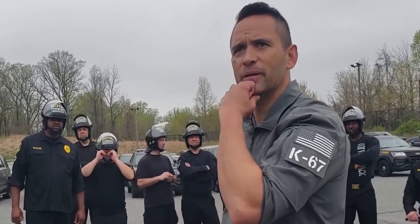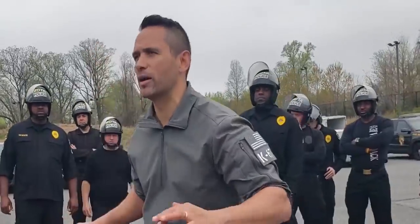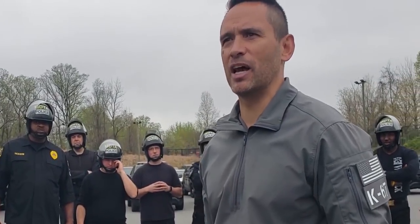Does everyone understand that? Understand the principle? Don't think: he's throwing fists at me, now how do I get that control hold on? That's not the idea. First and foremost, impact tool. When the opportunity presents itself, now I've got a couple of tricks up my sleeve to help me control this guy.